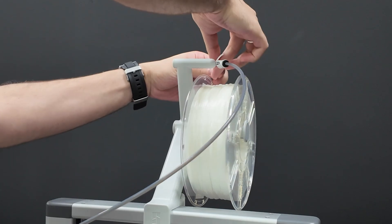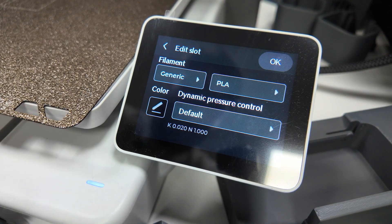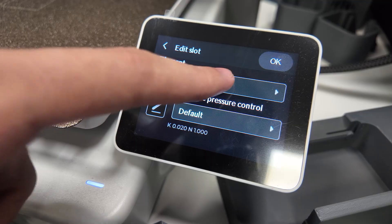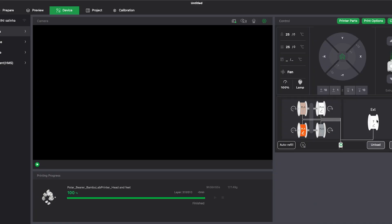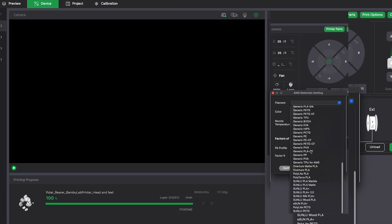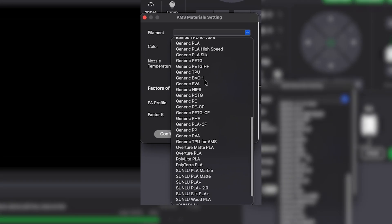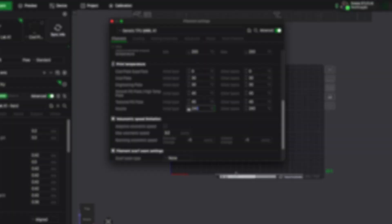Step number one: as soon as you put your filament on the external spool holder, you need to set your printer and tell it you're putting a flexible TPU filament inside. This configuration can be done directly in the printer UI or in the slicer. All you gotta do is go to device and modify the types of filaments — it's currently set to PLA and I'm gonna change it to TPU. Just by doing that, it's gonna make the purge and the flow stabilization way slower, adjusted for TPU.